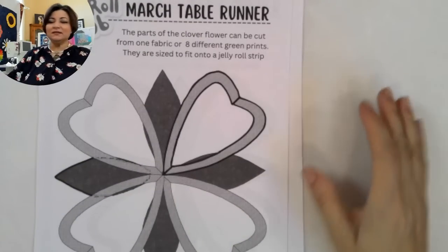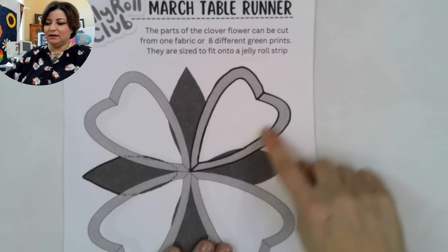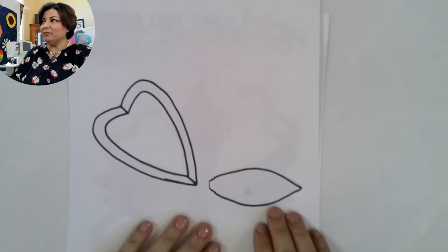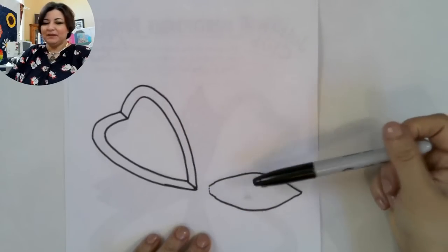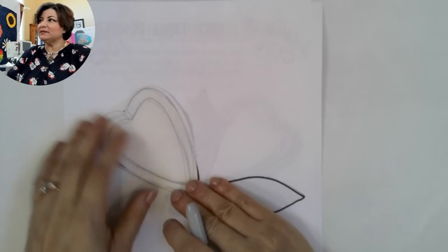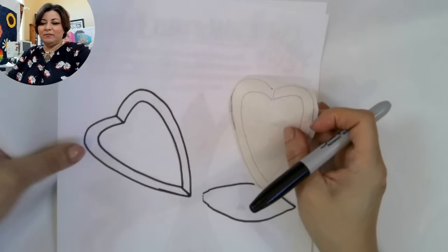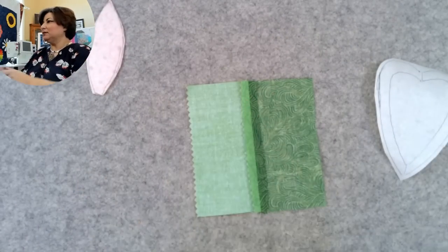For my fusible applique, I simply took a Sharpie and traced this shape, then traced the second shape but blunted the corner to reduce bulk in the middle. When you trace with a Sharpie, it bleeds to the back of the paper, which makes it much easier to lay fusible web on top and trace with a pencil — you can see right through it. I always leave a little margin. The fusible web has a paper side and a bumpy side, and you iron it to the back of your fabric.